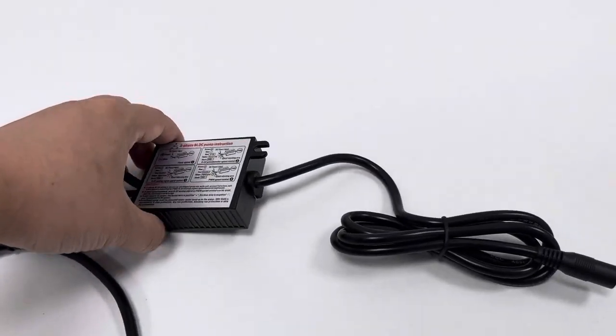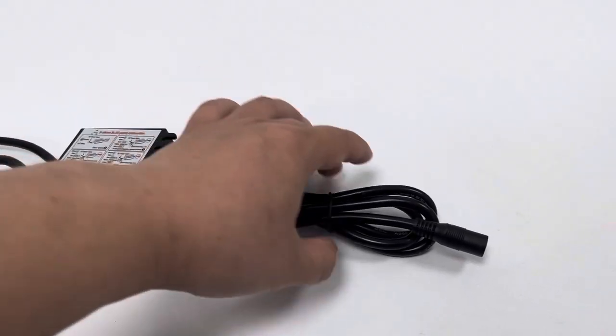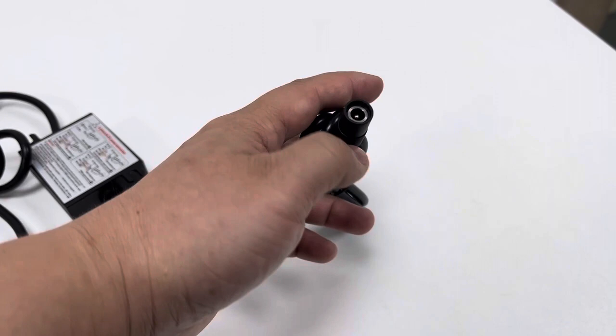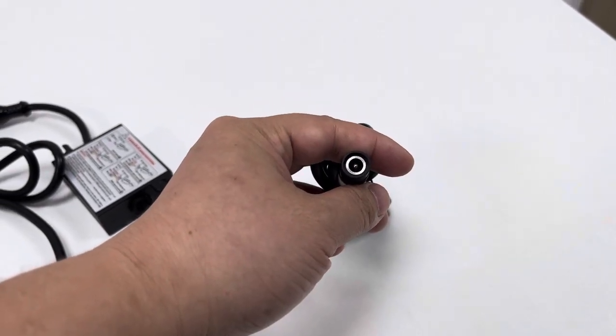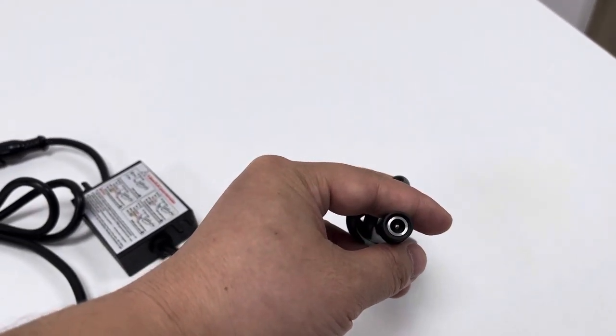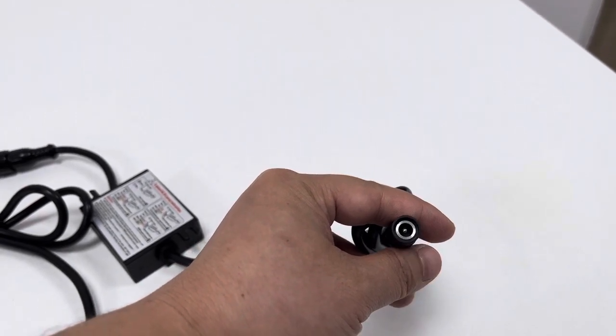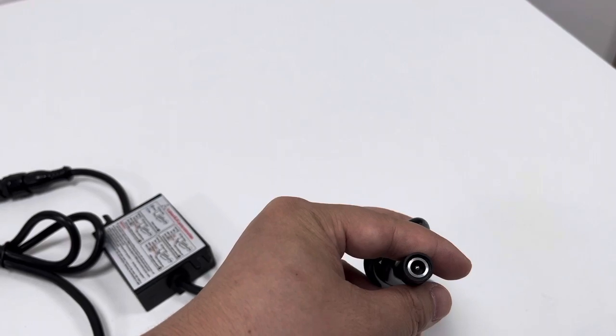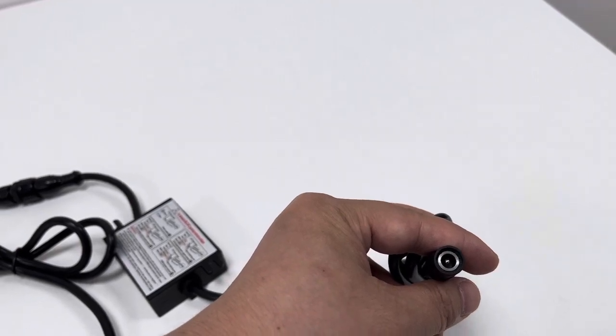Coming from the control box part, this is our power cord — a DC power cord that is powered by an external matching 24-volt power supply, such as an AC-DC power adapter, battery, solar panel, etc.